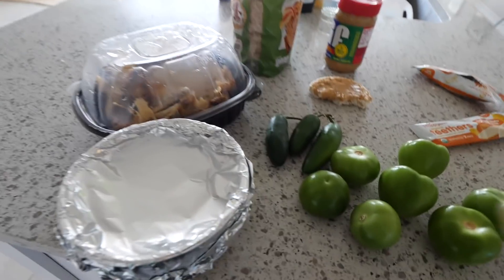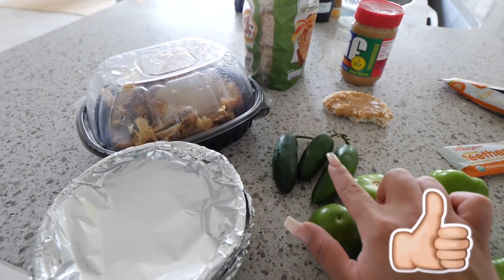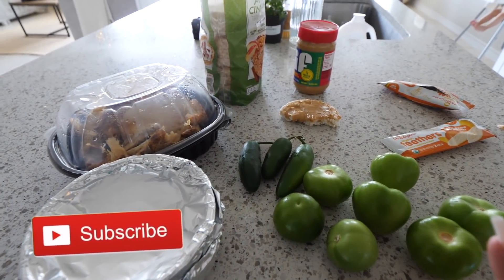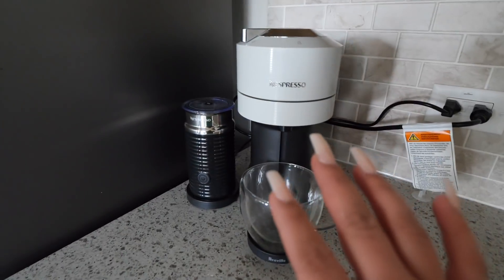I'm eating some apple cinnamon rice cake with a little bit of peanut butter — it is so good, something like a light easy breakfast. Then I'll get into the chilaquiles. We have the tomatillos, the chiles, the chicken, and the salsa. I'm also going to start making my coffee.